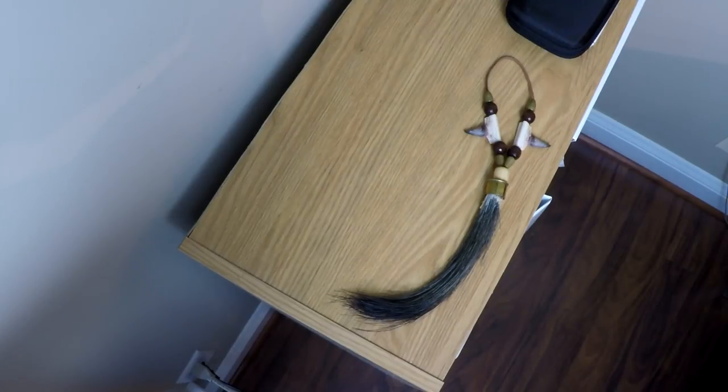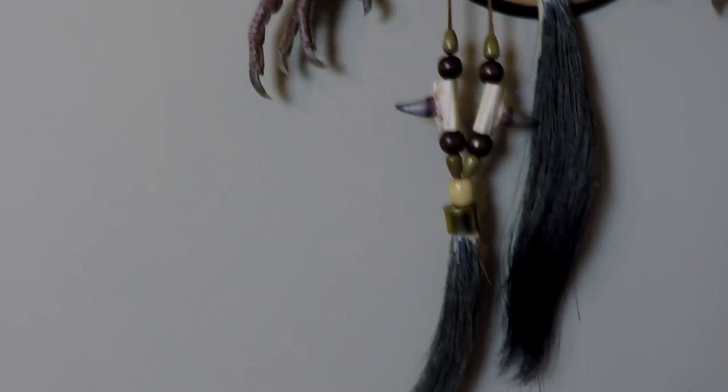I figured out a pretty cool way to display the beard and spurs for my Missouri turkey hunt. That video will be coming out next week. This is an easy display to put together. I'm going to show you everything you need. Links in the description below for anything else you might need. Make sure you hit that subscribe button. Check this out.